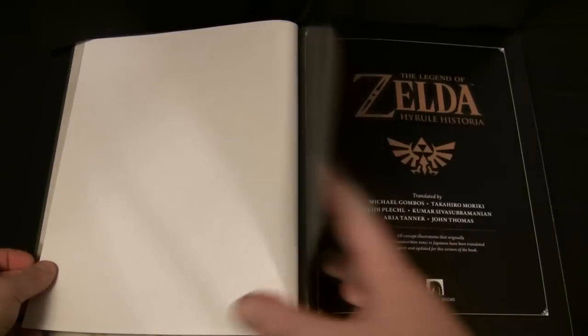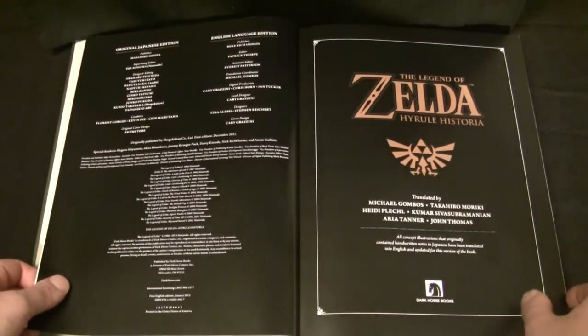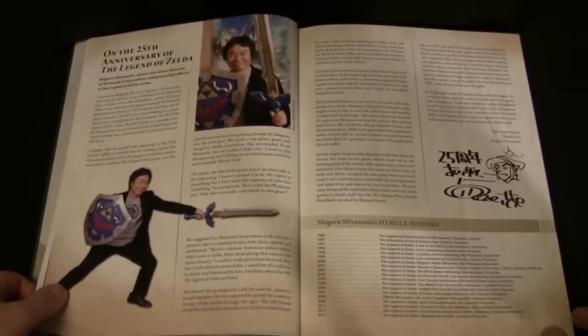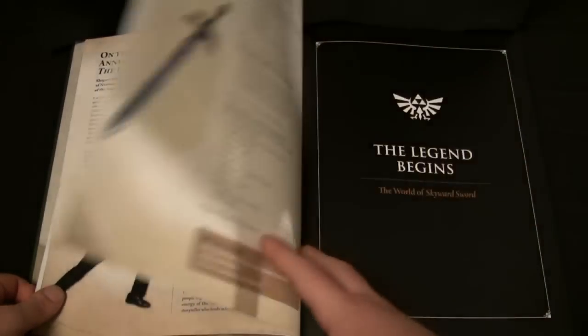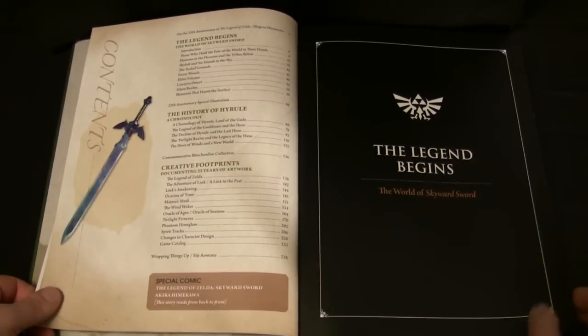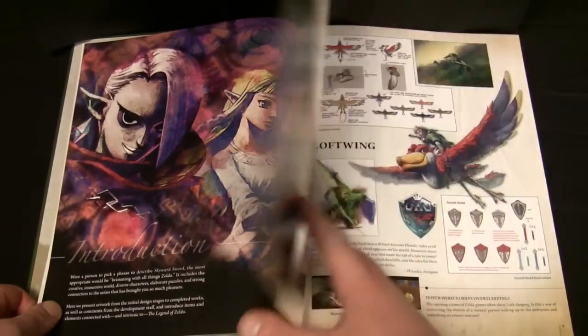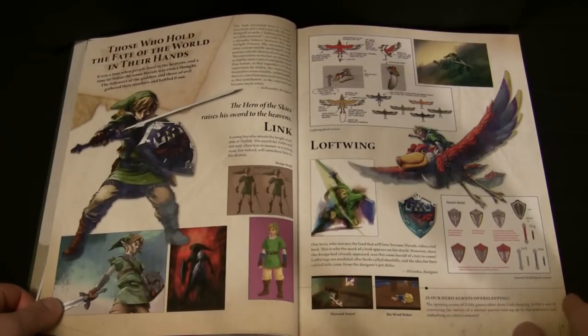Inside is a wealth of information on the Zelda franchise. I'm sure you know some of what is already in here, so I won't spend a lot of time going through each detail. They cover everything to some degree, except the CD-i games of course. There's artwork, sketches, notes, stories, the infamous timeline, letters from the creators, and even a short manga. It will be a good lengthy read if you take it all in.